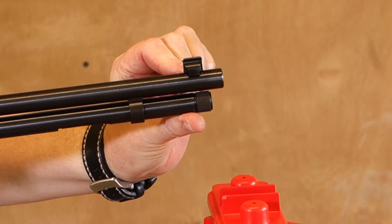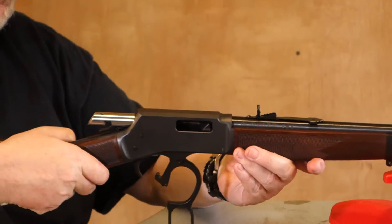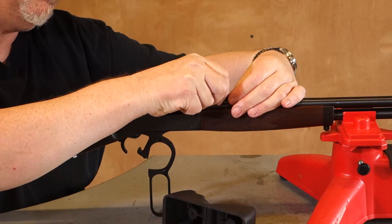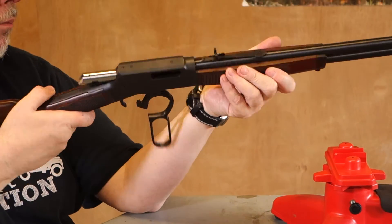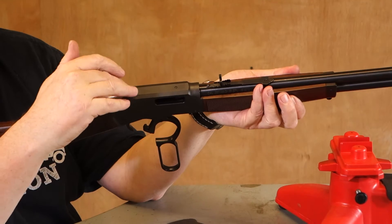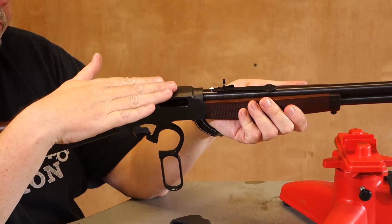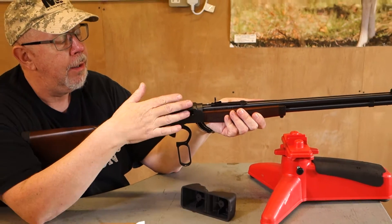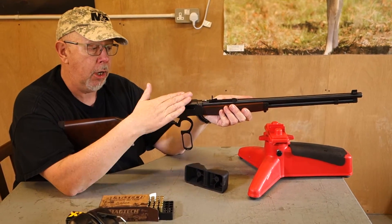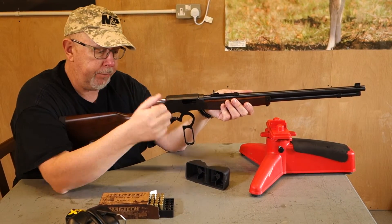This one can be drifted left and right for windage, and this one — you just lift the sight up and move the wedge backwards and forwards to give you elevation. It's also drilled and tapped for mounts. This sort of artillery is very popular in the UK since the handgun ban, almost like surrogate pistols. So a lot of people would get a gun like this, put a rail on it, and then probably put a red dot on top of it.